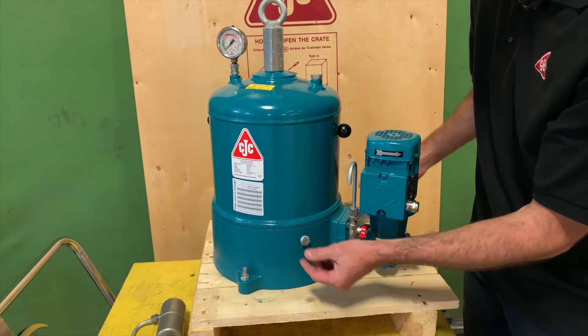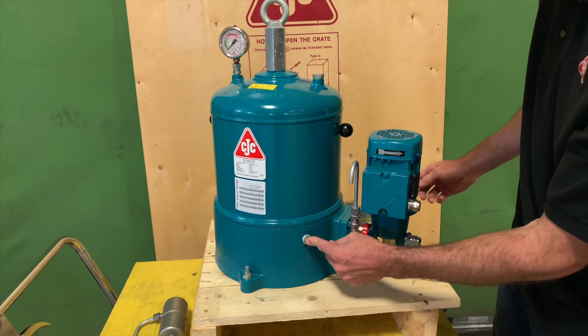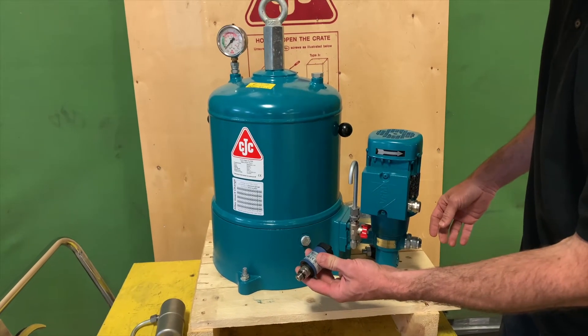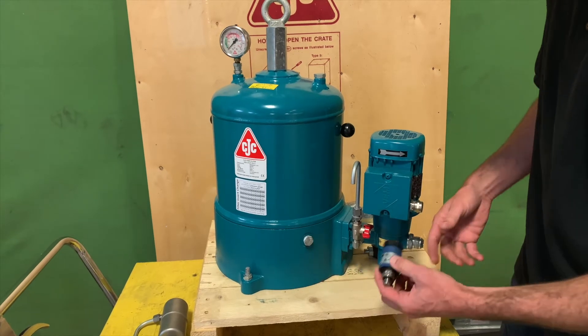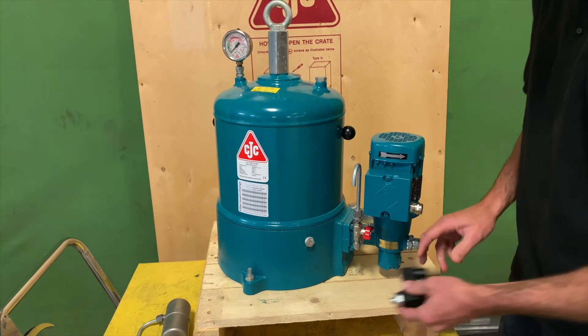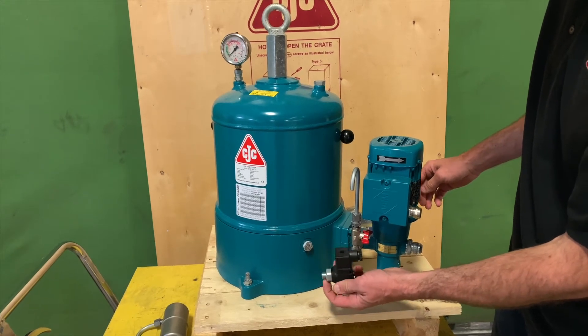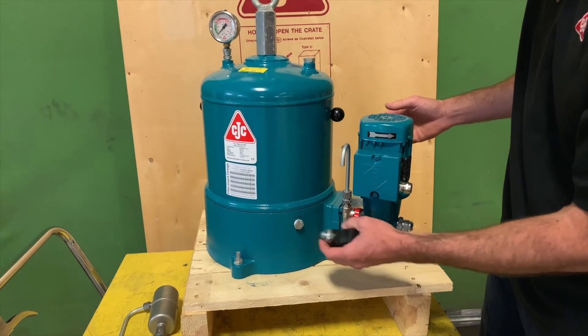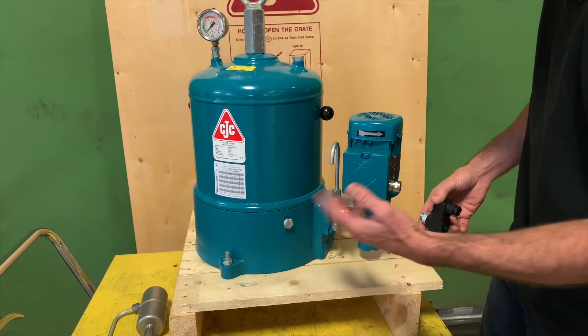In your filter housing you may have a variety of components in the accessory port. You may have a pressure transducer like this, which is often used with a variable frequency drive to control the pump flow, or you may have a pressure switch, which is typically connected to the motor starter so in the event of a high pressure situation it will trip the unit out or trigger an alarm.